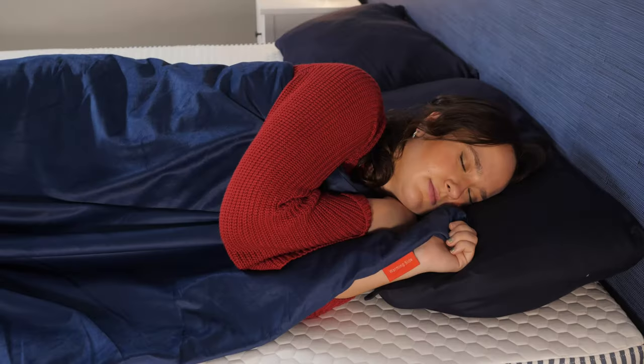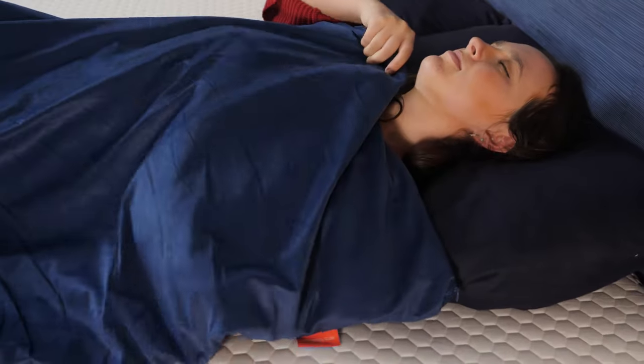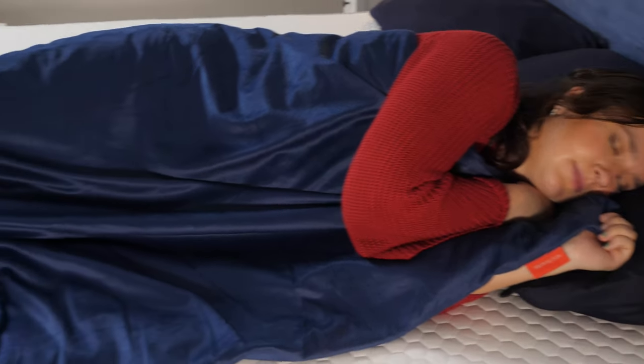What's up sleepy people? I'm Amelia from Sleepopolis and I'm a writer who tests and reviews sleep products as well as a certified sleep science coach. Today we're going to be talking about the Serenity Sleep Weighted Blanket from Residen. Weighted blankets are great for calming and relieving anxiety and I've definitely had my fair share of moments where I was too anxious to fall asleep or relax, so I'm super excited to have tested this one out.